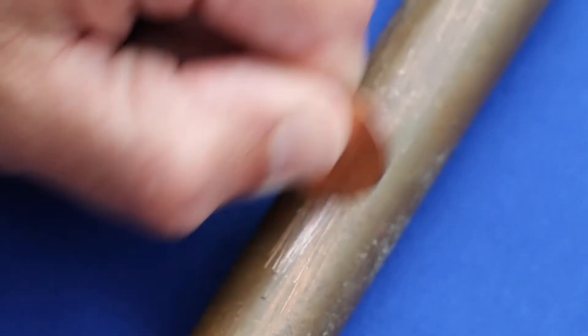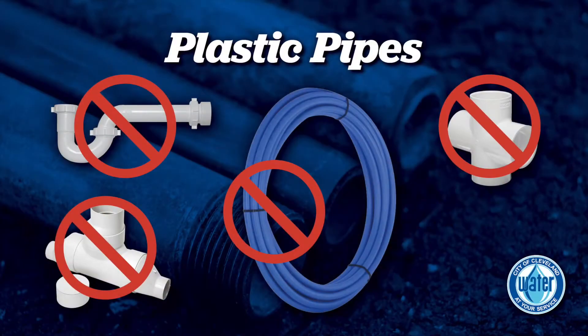Copper plumbing installed before 1986 had high lead solder used on the joints. There is no need to scratch pipes that you know are plastic. Plastic pipes usually have printed words on them and they do not contain lead.